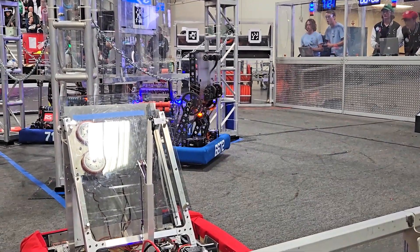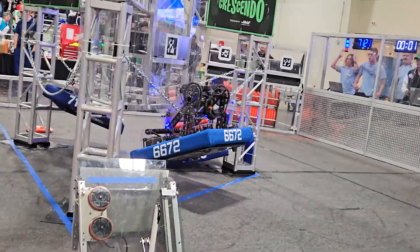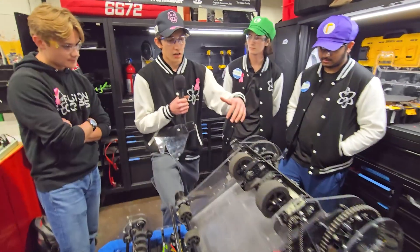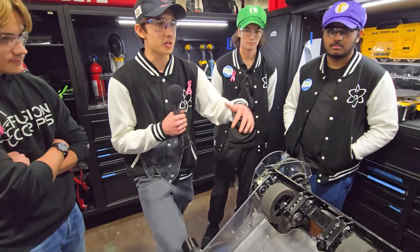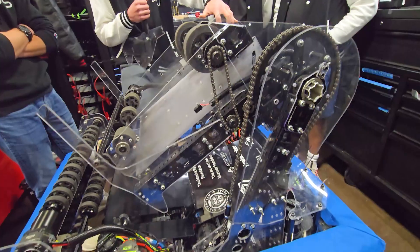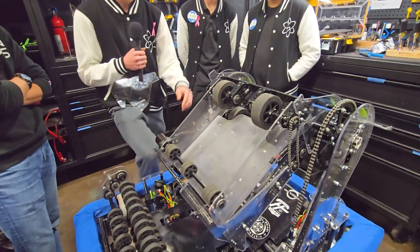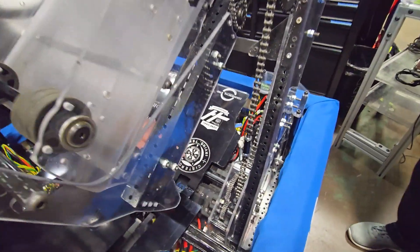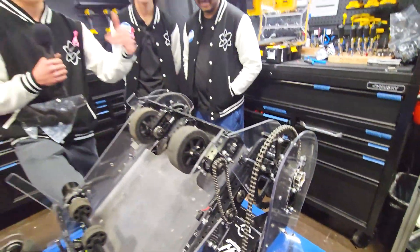It seems like the chain is just really big with a big sprocket. Talk to me about it. Yeah, so we got the idea to go to a number 35 chain from the West Coast Products concept robot. We pretty much copied their sprockets — the 66-tooth sprocket at the top and the 9-tooth sprocket at the bottom. We have a gear ratio of 229 to 1 powered by two Krakens down here at the bottom. And yeah, it's pretty beefy — that's our pivot.